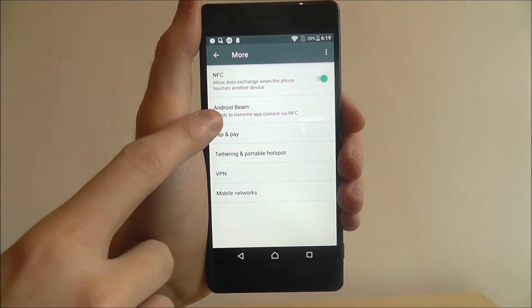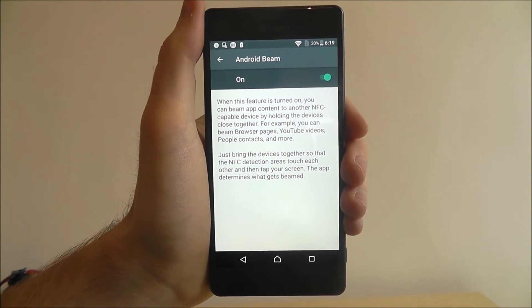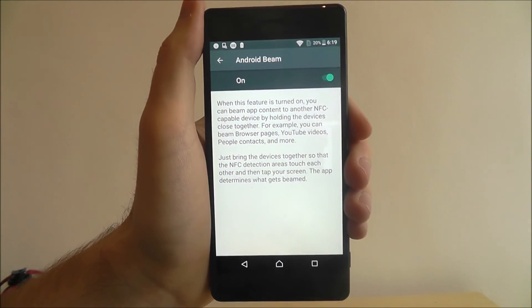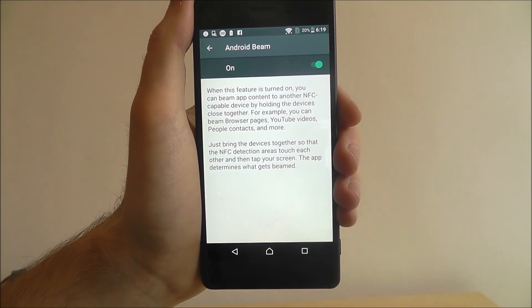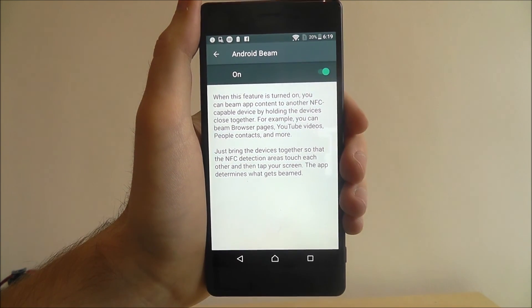What you also want to make sure is that Android Beam is on. Android Beam is where you'll distribute and share your file through, so you'll need to open this and make sure that it is on. It should be on by default, but on certain occasions it may be disabled. That is how you enable NFC on the Sony Xperia X. Thanks for watching.